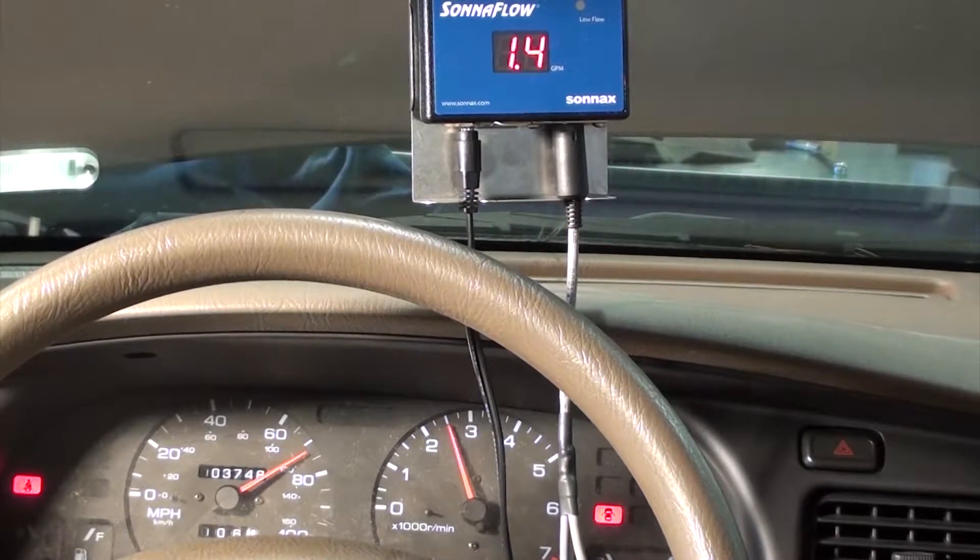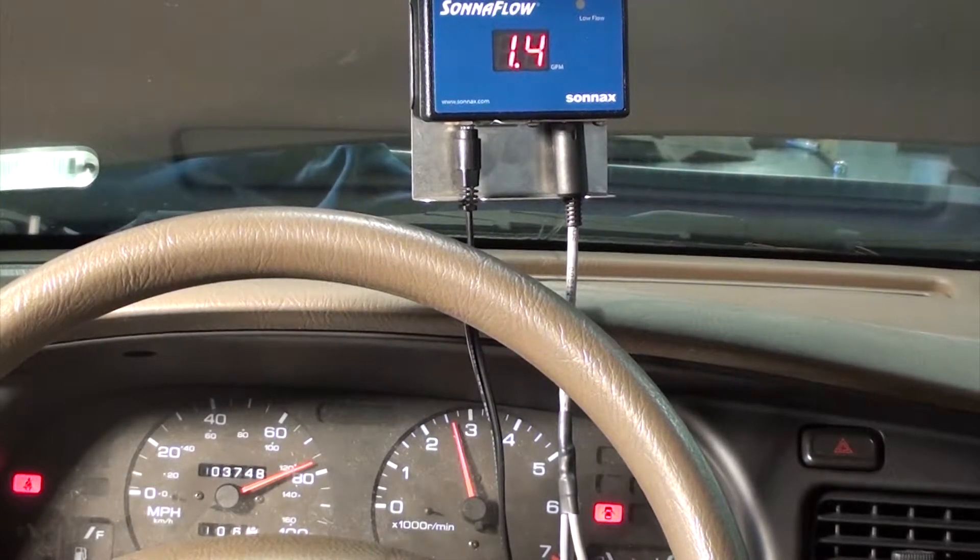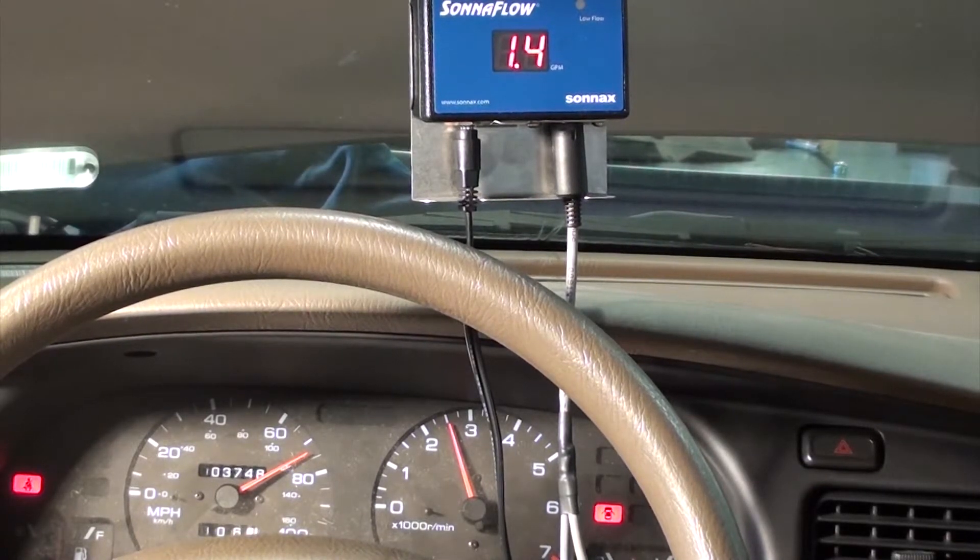This is difficult to do while the wheels are in the air. However, on the road, when the torque converter locks up, the flow generally decreases slightly.